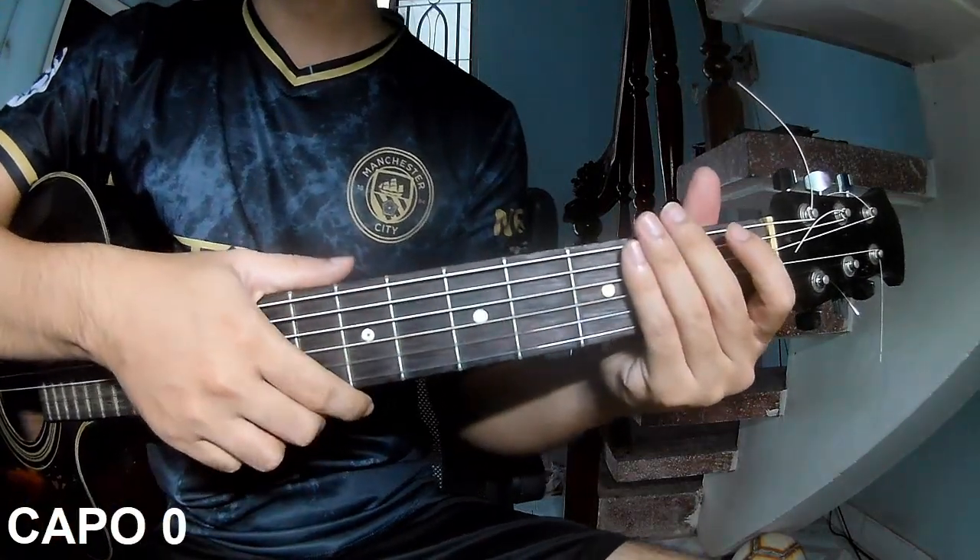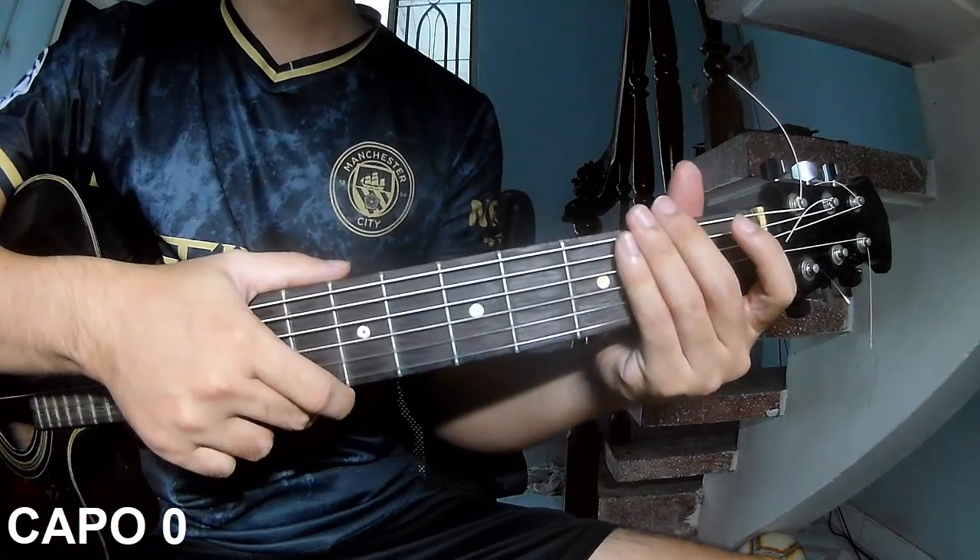You can follow the full chord chart in the description or on the Kata Guitar application.